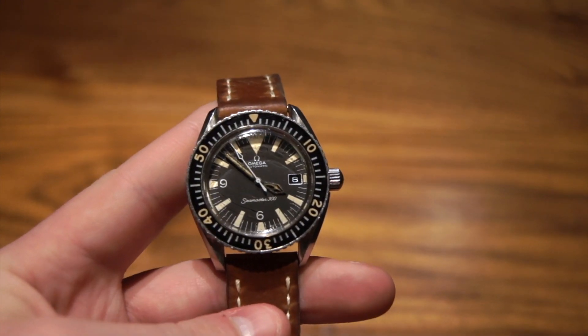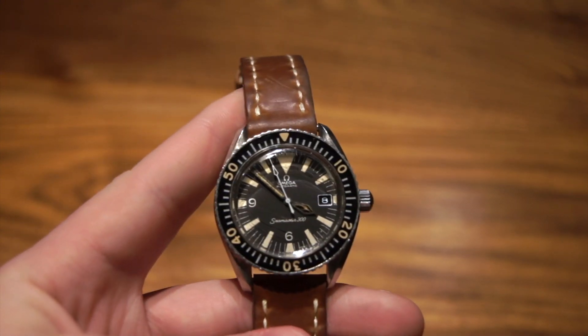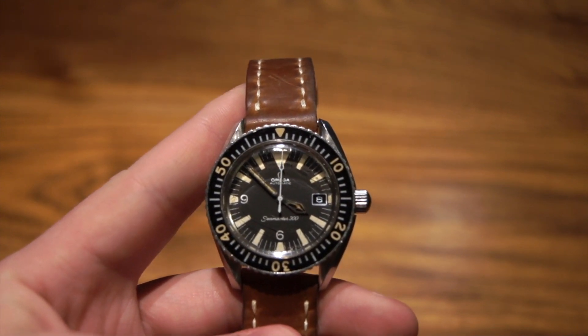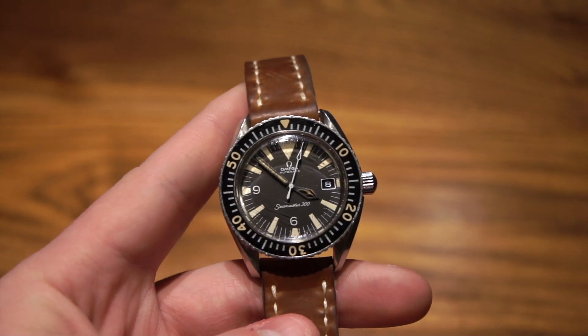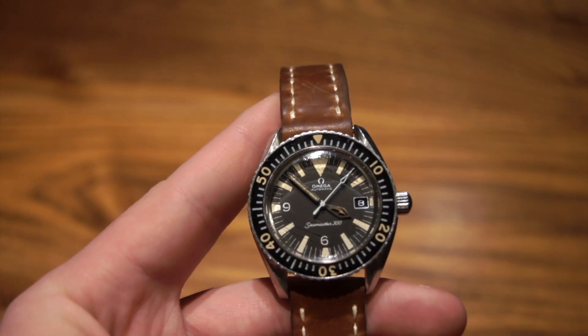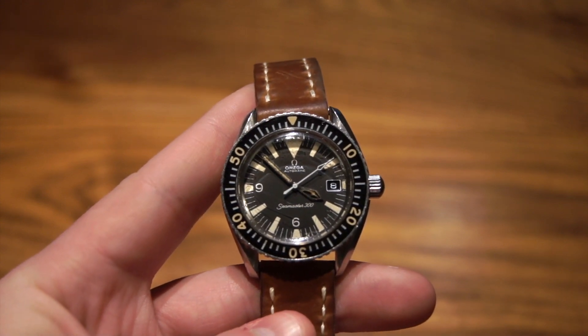This watch has come into a lot more popularity recently with the release of the Omega Trilogy, which includes the original Speedmaster, Railmaster, and Seamaster — but this is the actual Seamaster 300 from that time period.